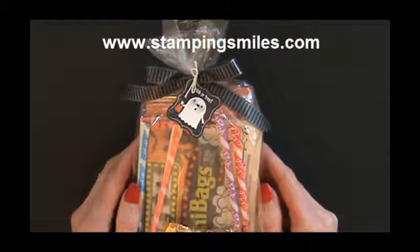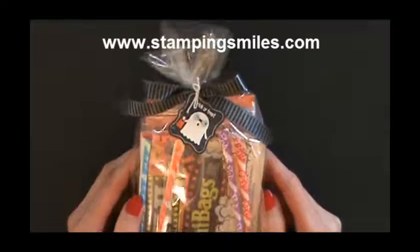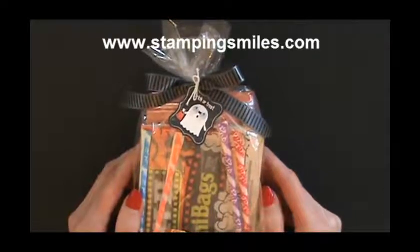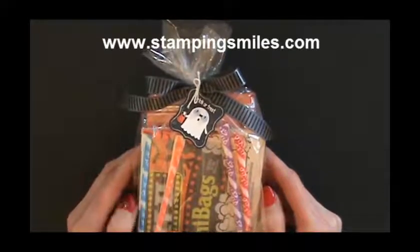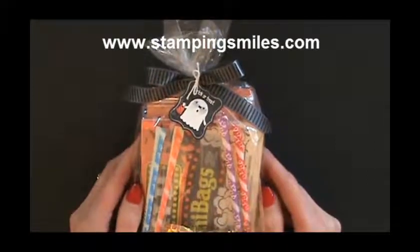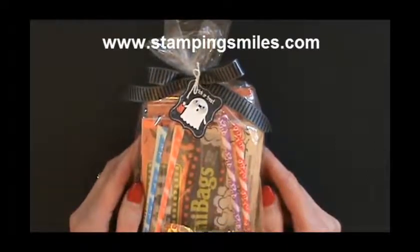Today I want to show you a cute little project I came up with. A friend wanted a little treat for a Halloween party for the children that will be there, and thinking easy, right away I thought of this project I shared on my Stamping blog, StampingSmiles.com, in September.